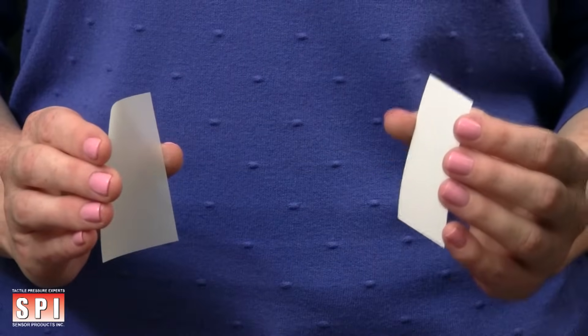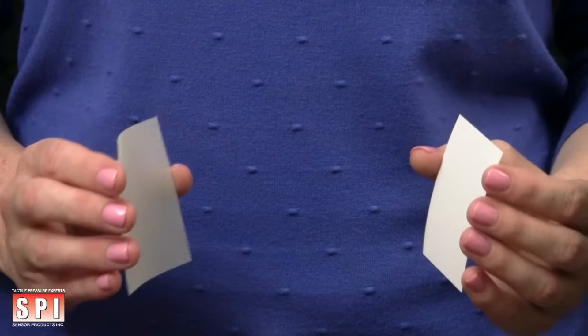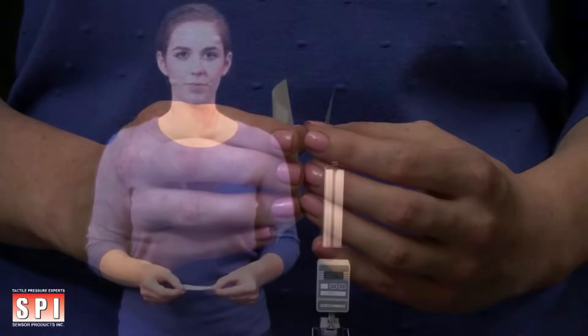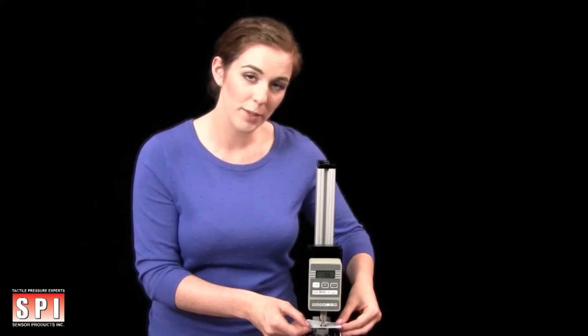Take the donor and receiver sheets you have cut and gently place them together so that the textured side of the donor sheet and the textured side of the receiver are in direct contact with one another. Place the pressure film sandwich that you have created on the area of your device, machine, or part where the contact pressure will be occurring.